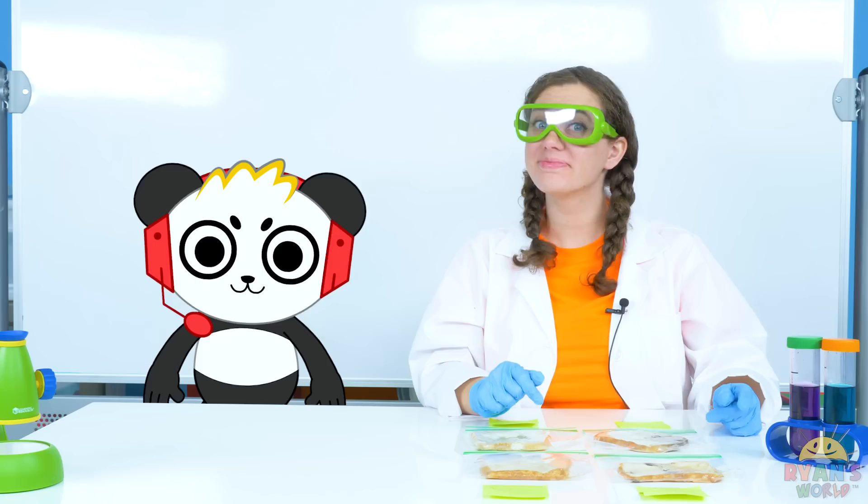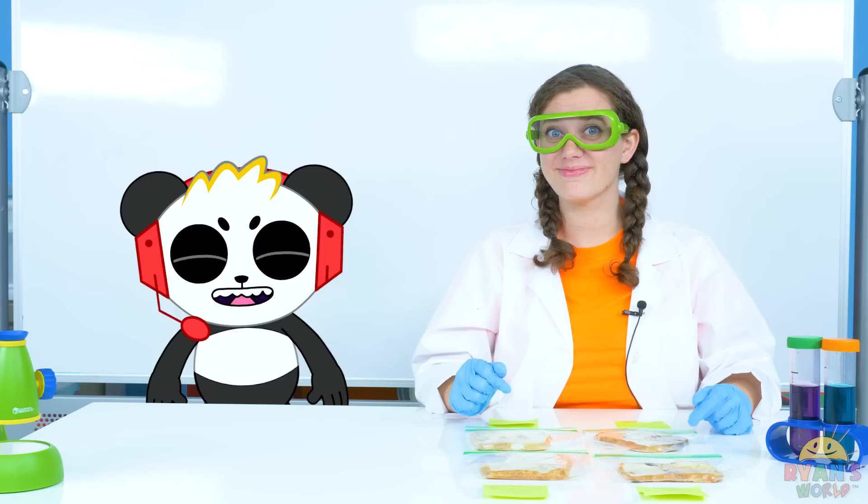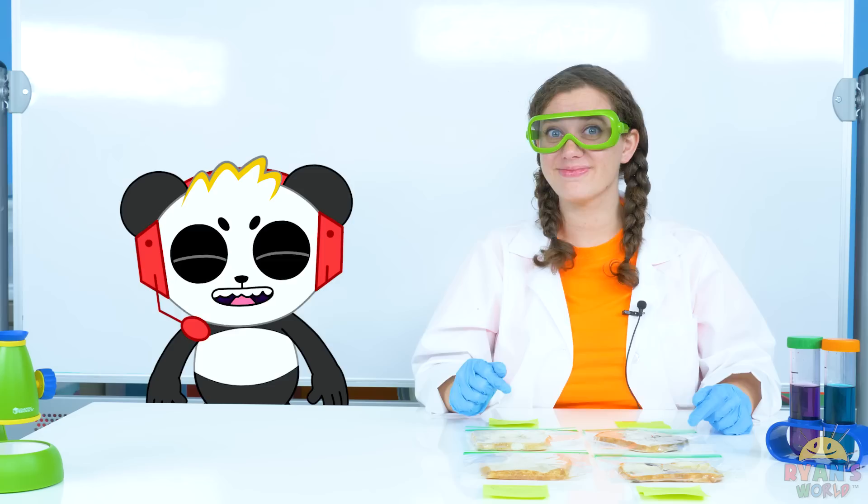And out of what was left over from my experiment, the salty one did the best! Well everyone, that's it for our moldy bread experiment! And remember, you can try this at home too! Bye! Thank you, Combo! I learned a lot about how to keep bread not moldy! Thank you for watching! Remember, always stay happy and rise up! Bye! Hopefully you learned too! Bye!